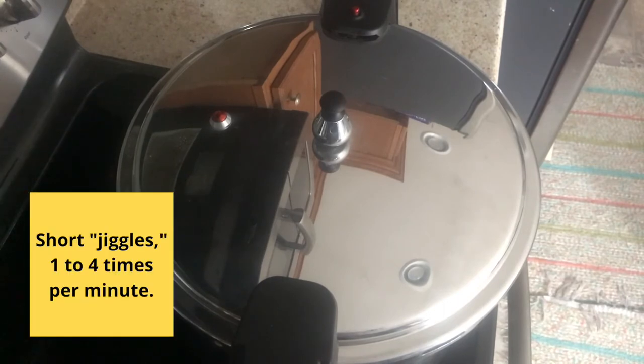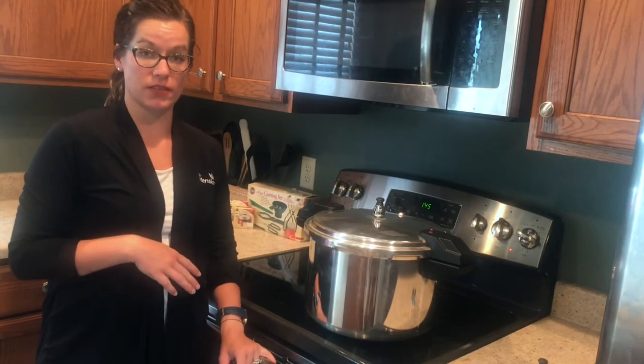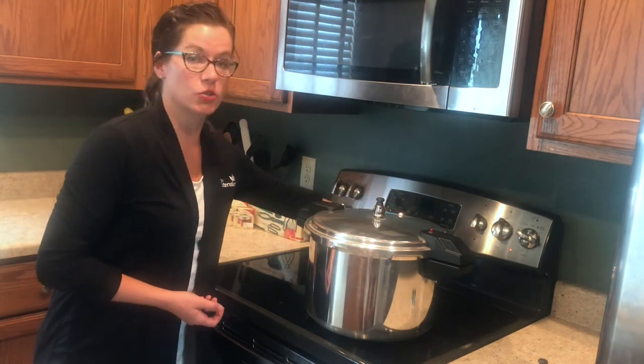These nice short jiggles are what you want to achieve. If you get a jiggle that lasts too long, this will result in over-processing as you are quite a bit above your pounds of pressure. You want nice short jiggles between one to four per minute. Now that we've achieved our correct pounds of pressure, we're going to set our timer for 20 minutes because we are doing pints.